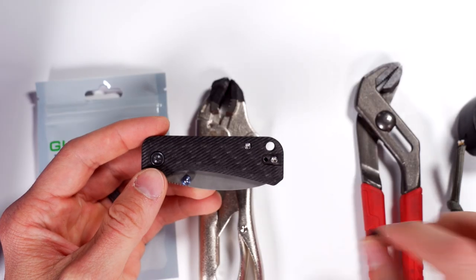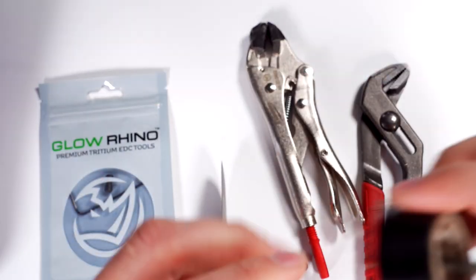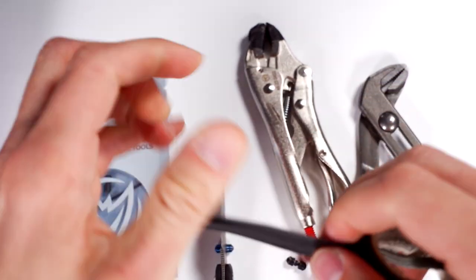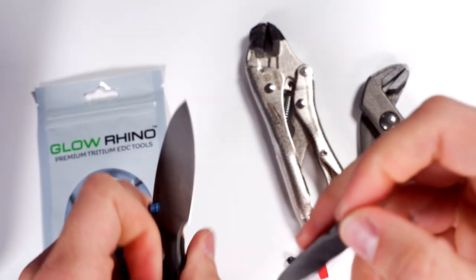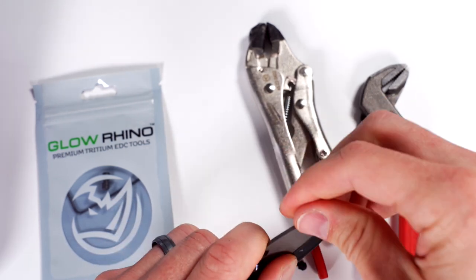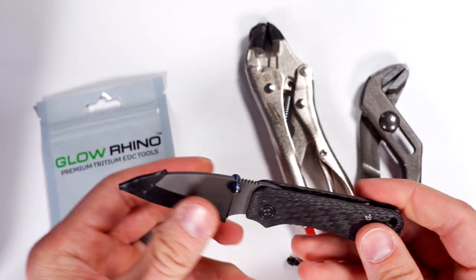First things first, let's do safety. I'm going to tape the blade of this Baby Banter with electrician's tape just to keep it safe. If you feel like some sort of ninja you don't need to tape it, but I'm going to strongly, highly recommend you just take two seconds and tape up the blade of your Banter. So I've taped that up.